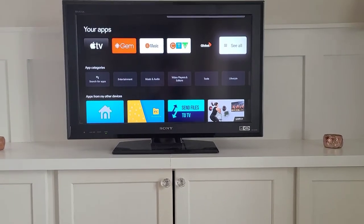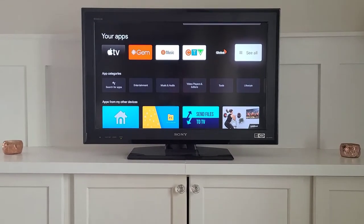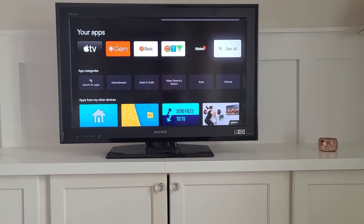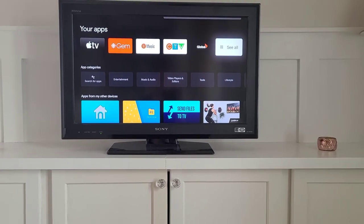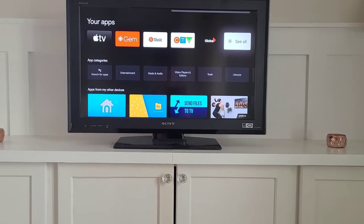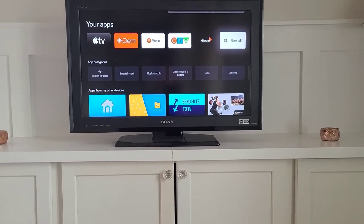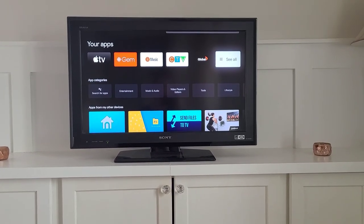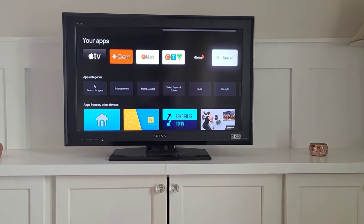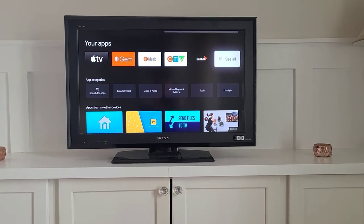You might also want to cast to the TV from your phone or device, whether you're watching something on your phone, your own video, or one of the other apps you're using. You can simply cast, as this TV is ready to pick it up. The option that comes up will say TV — just click on that and there you go.